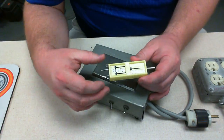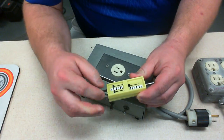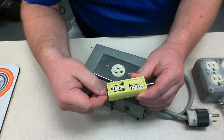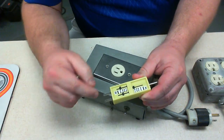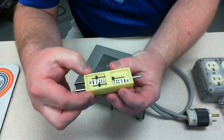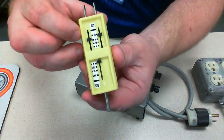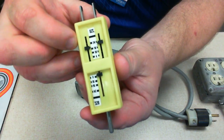Another thing we want to check at a hospital is the plug tension. This device slides into the outlet, and as you pull on it, these little slides will slide along this ounce dial. It's got numbers all the way up from 4 to 24 ounces.